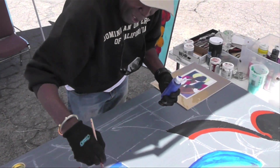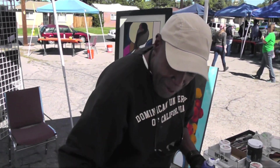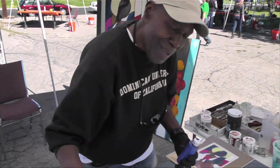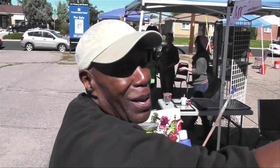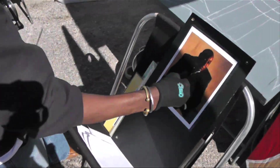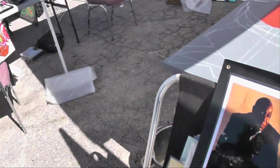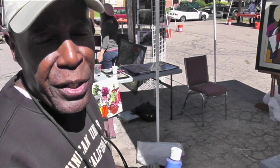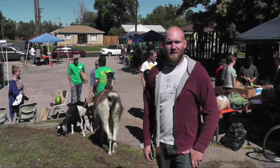I painted a couple of doors not too long ago — people were throwing away these old closet doors and I thought I'd do something with them. I use the studio name Randy MC2 Studio, and actually the studio is my home. My name is Randy. Thanks so much for watching, please subscribe to the channel and I'll see you guys in the next video.